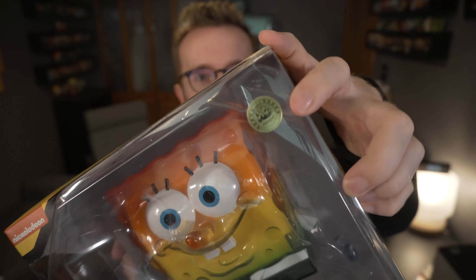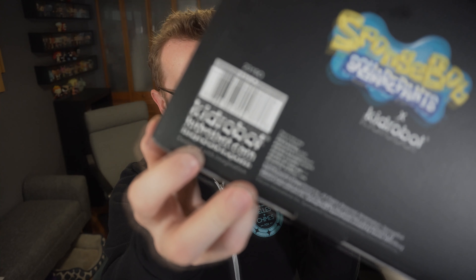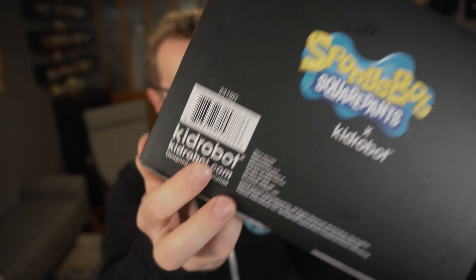Celebrating 20 years of SpongeBob, Kid Robot has this new logo or sticker that says 'convention exclusive' — it's gold and just says 'con exclusive' on it. I'd never seen it before; it wasn't on some of the Bob's Burgers stuff I had. It says 'Designed with imagination' — I always love their cute little slogans they put in there.